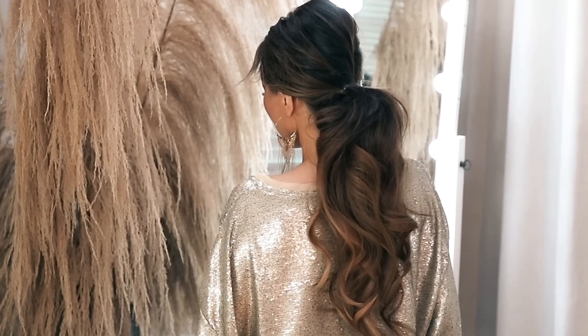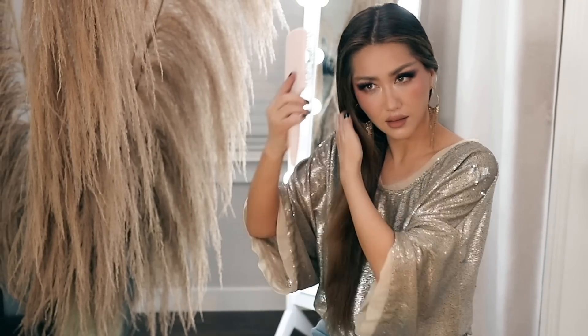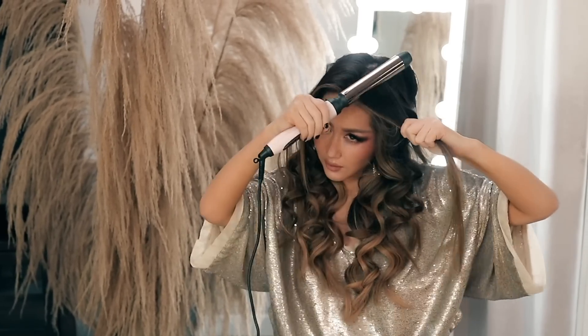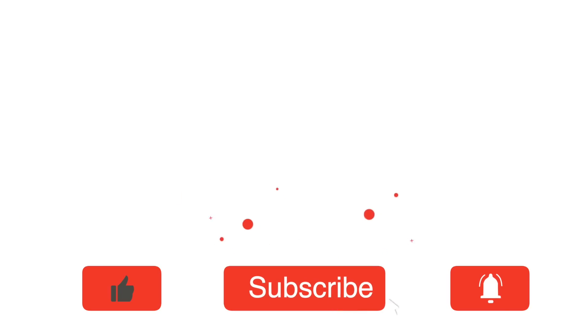Welcome back everyone and Happy Holidays! This is Tina and today I'm gonna show you guys the last minute hairstyles that are so popular around this time of the year, including how I've been curling my hair to make it look more voluminous around my face. It's different techniques so be sure to keep on watching. Okay, without further ado, let's get started!